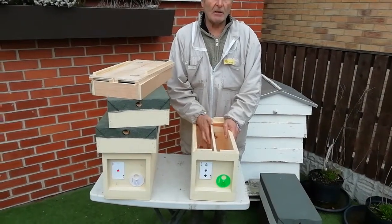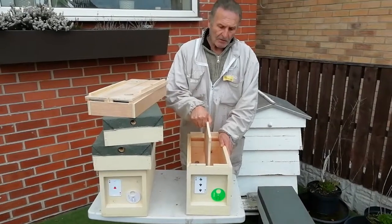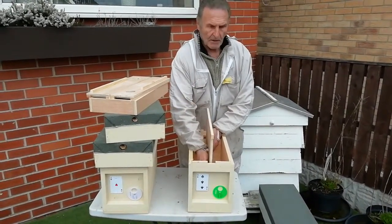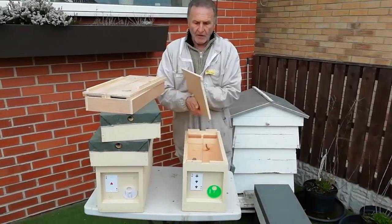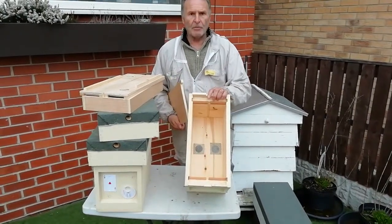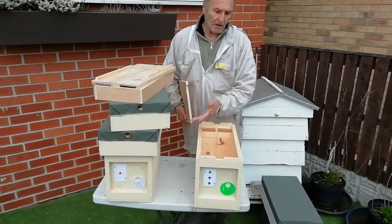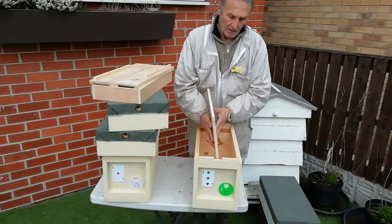It's got a ventilated bottom. I've got an entrance on this side and an entrance on that side. Now if you get one queen mated and the one on this side didn't come back or didn't get mated, all you need to do is take this divider out and you've got a four-frame nucleus box. Once that gets bigger you can split it up, put it into a different hive — whatever you want to do.